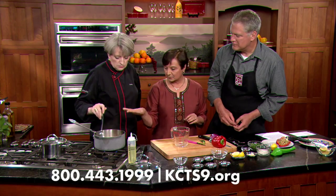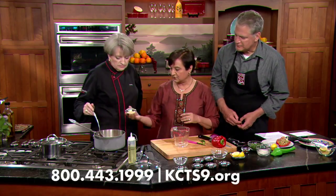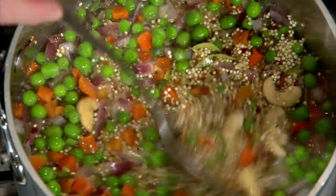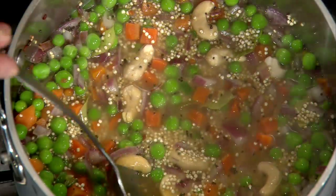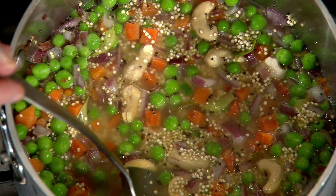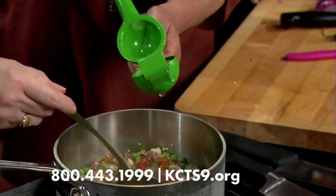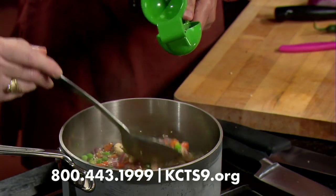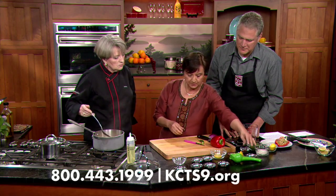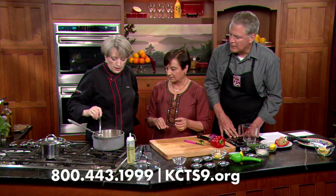Once this part is done, you add a teaspoon of sugar and fresh lemon juice. Normally at home, once it's cooked you fluff it up, add the sugar and lemon, and then fluff it up again. We want people to see how all these different stages work together in this dish.